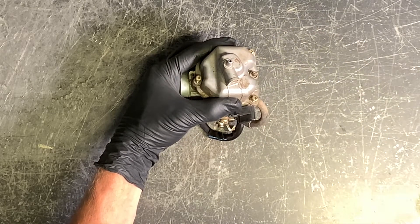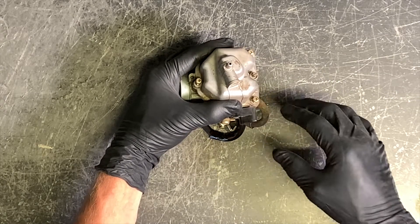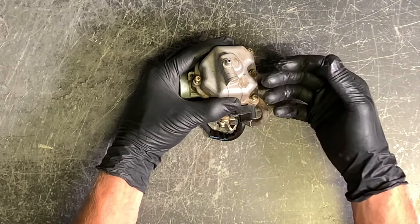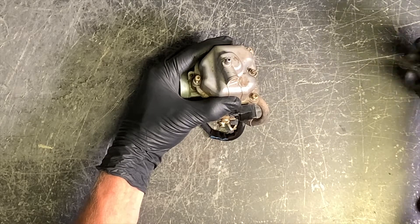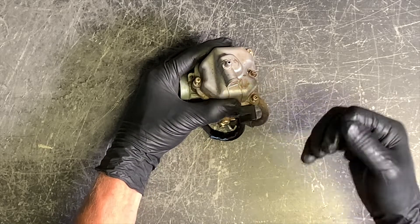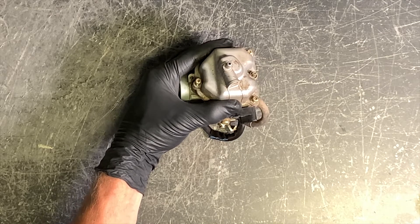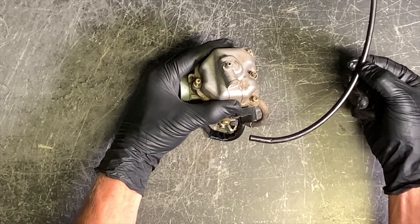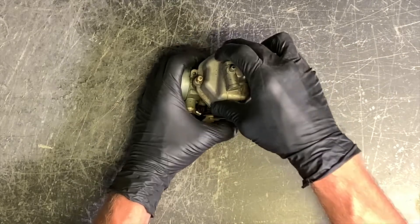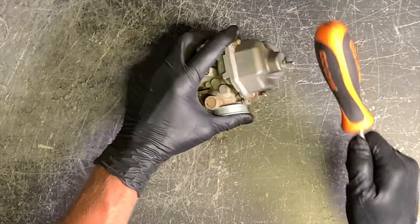You want that fuel to drain out that bottom tab so it isn't running into your airbox or your engine. If that float gets held open and fuel is not able to drain out this bottom nipple, that fuel has got to go somewhere — it's going to drain into your motor. That could potentially be a dangerous situation, or just cause your four-wheeler not to start. Make sure this is unclogged and fuel will flow out that bottom nipple without any problems.